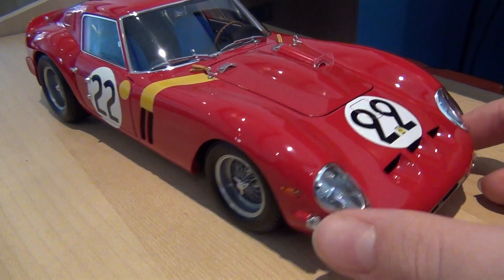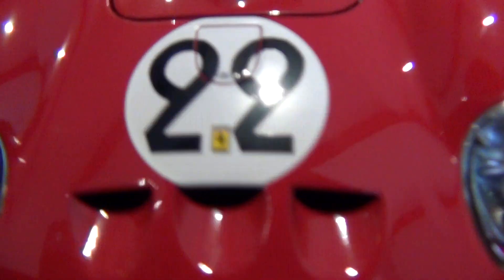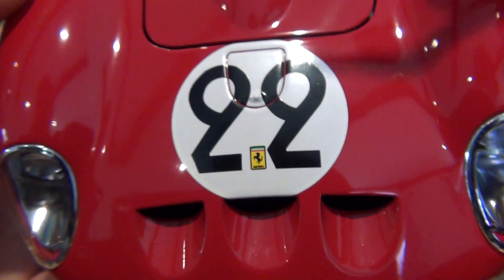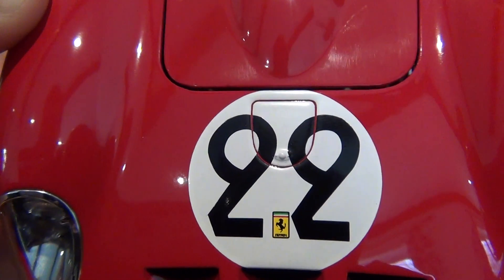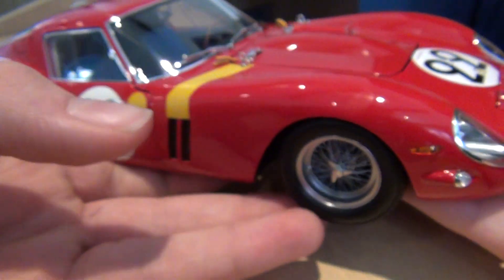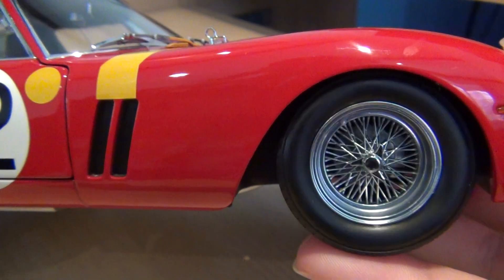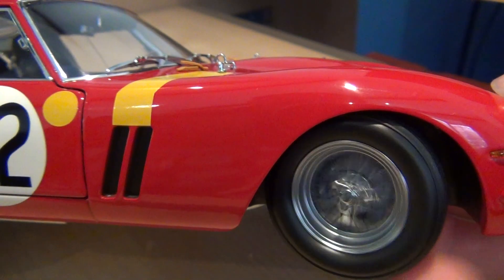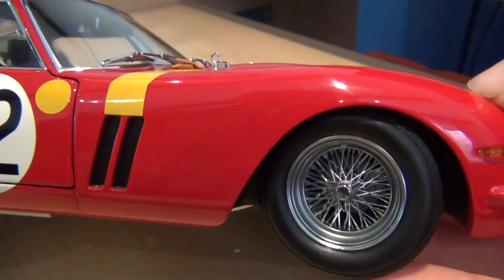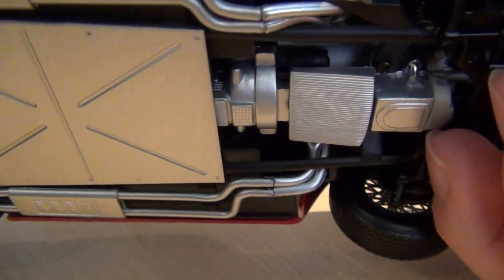The front is beautiful, it just looks stunning really. The Ferrari logo is here, painted on, along with the number 22 of the car. The wheels are finished again to an exceptional standard. The spokes look absolutely phenomenal, they generally do look absolutely brilliant, and when they're spinning you do get a feel for it.